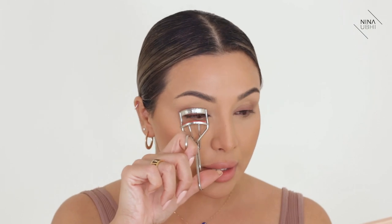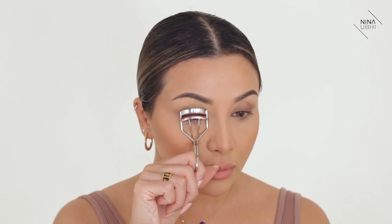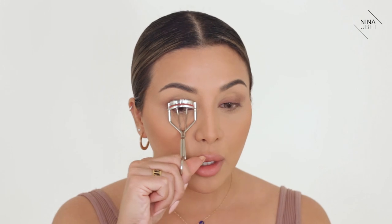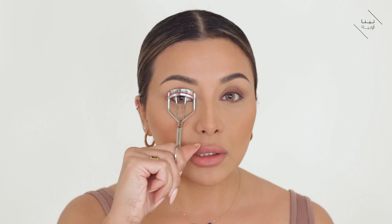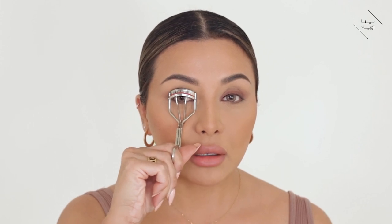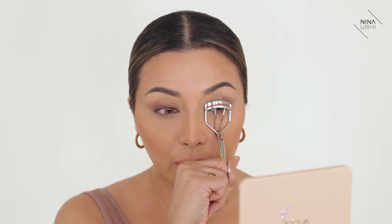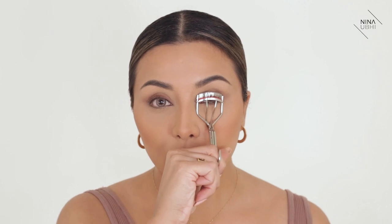All I'm doing is placing my lashes in the middle, looking straight ahead, leaving a slight gap, and then pressing. What I'm going to do is keep pressing — it's almost like a pumping action, just keep pressing. We're going to do the same on this side: get the placement right and then start pressing. And there you go, that's done.